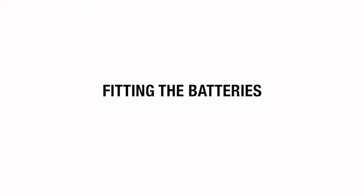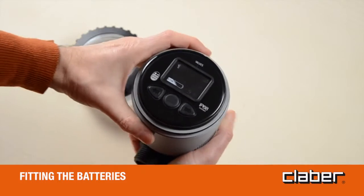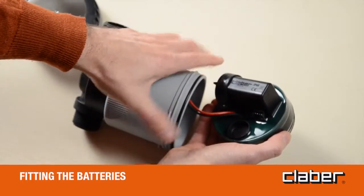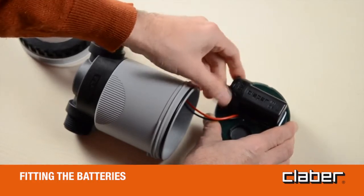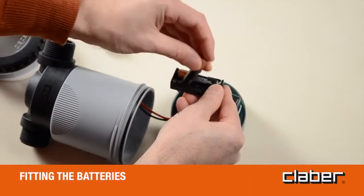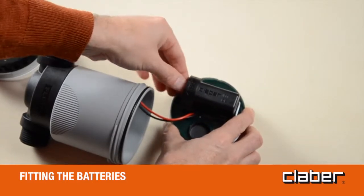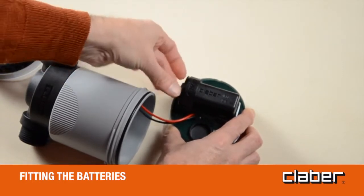Fitting the batteries. Unscrew the transparent cover and remove the control unit. Unscrew the cap of the battery housing and draw the battery holder out of the housing. Remove flat batteries if in place and fit the new ones in the holder, observing the correct polarity. Replace the battery holder in the housing and retighten the cap, checking that the seal is positioned correctly in its seat.